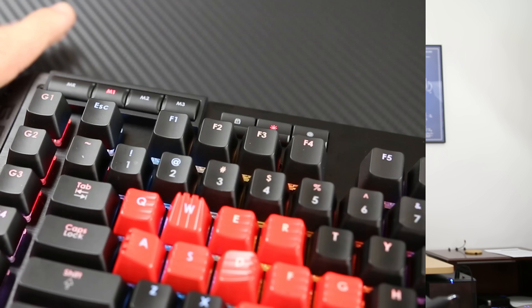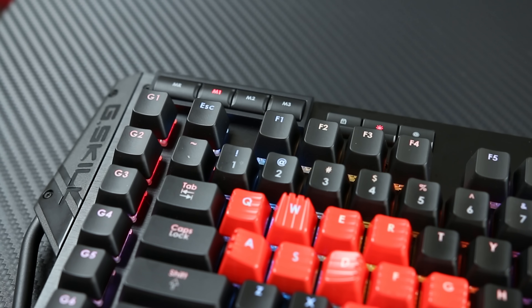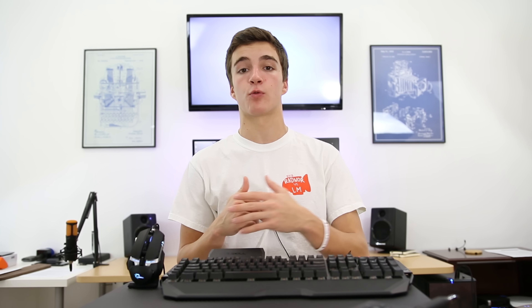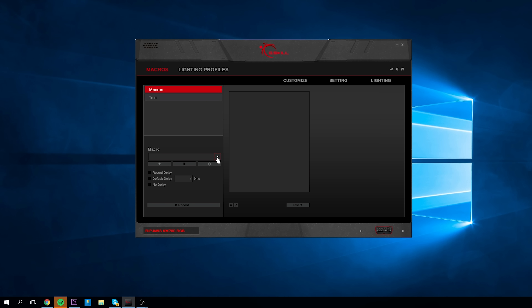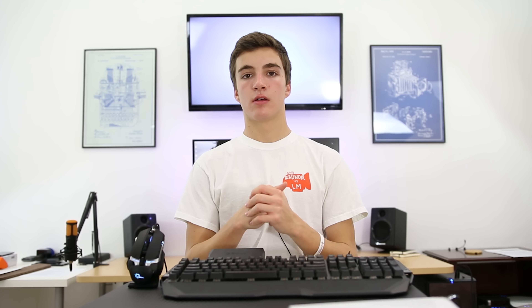The macro keys were also very easy to program. Simply press the macro record button in the top left of the keyboard, press the macro key you wish to record, type out the desired input, and press the macro record button again to end the recording. If you don't care about the exact timing between key presses you can stop there, but if you do, you can tweak it further in the driver software by selecting the macro option in the top right corner. In the macro dropdown menu, you'll be able to see and select your created macros and change the delay between key presses and releases. Note that the software does not auto save — you have to click the customize tab and select the save to device memory option.